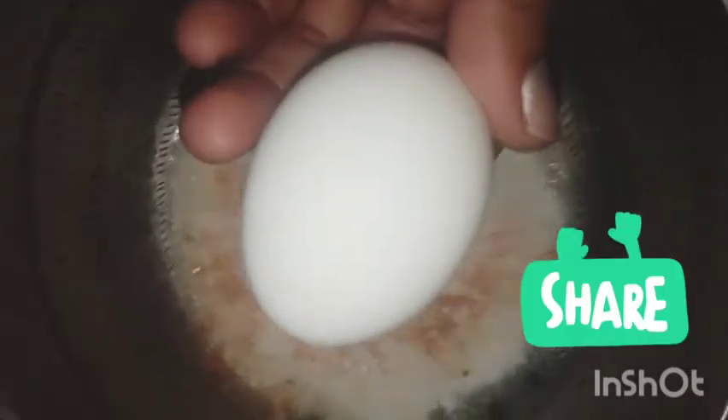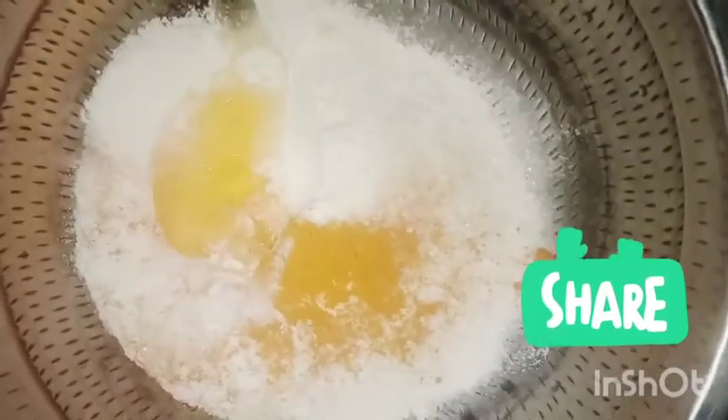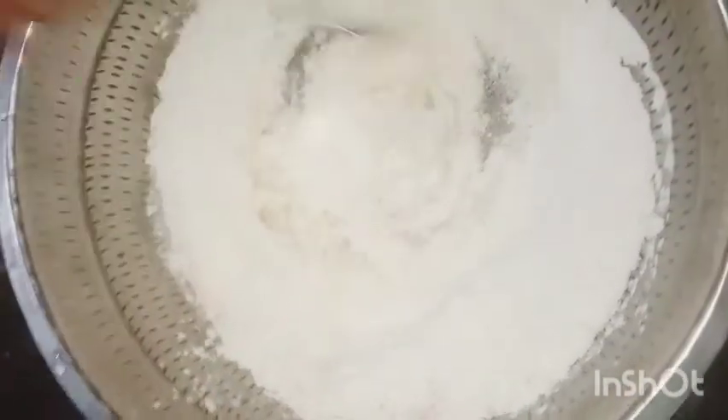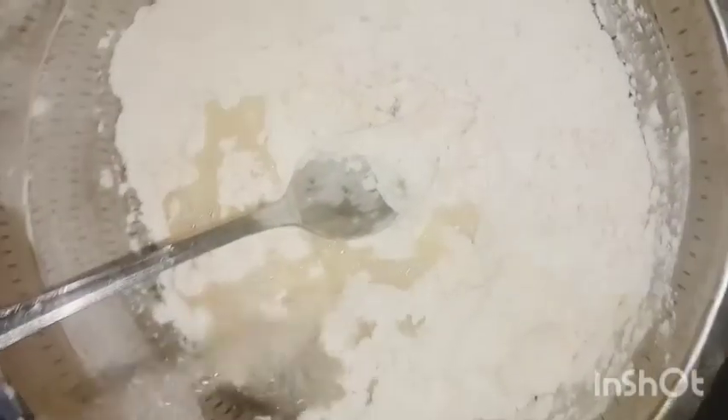Then add a piece of soy sauce. It's a fish sauce — it's a great flavor. It's not a good flavor. It's a good flavor.